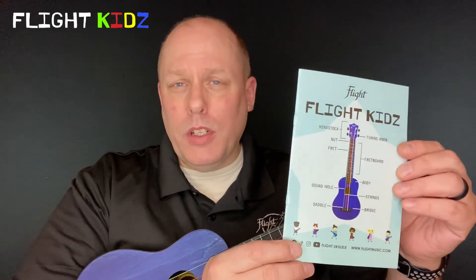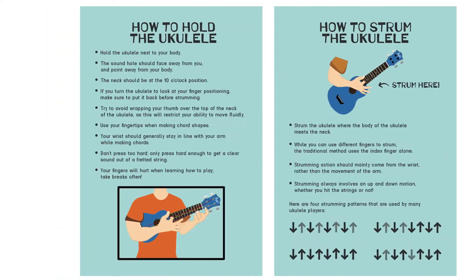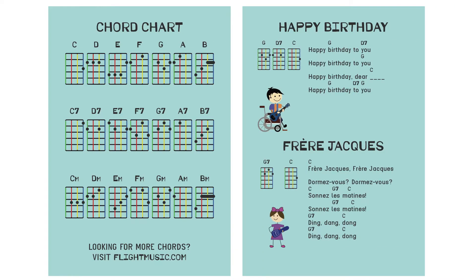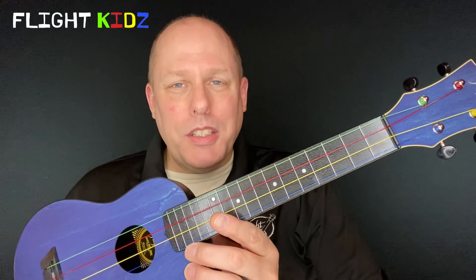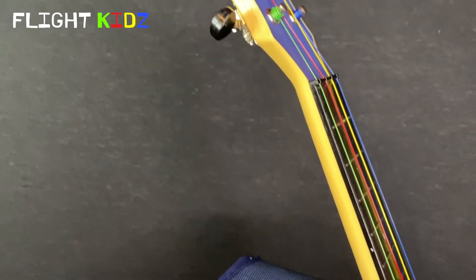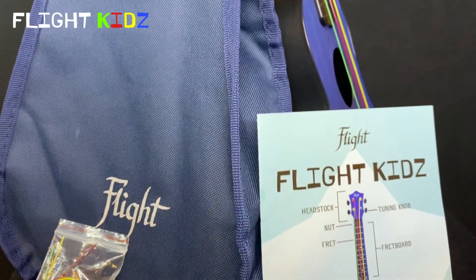Generally when a school buys a set of ukuleles there's not a lot of money for keeping the program going. Flight helps by including an extra set of these colored strings with each instrument. For this special instrument, Flight also created a special version of the Flight booklet — this one comes especially with the education package. It's a great booklet with a guide to the ukulele as well as beginner information for the teacher or student. If you go to Flight's website at www.flightmusic.com there is a link to download a poster that a teacher can print and hang in their room based on this booklet.